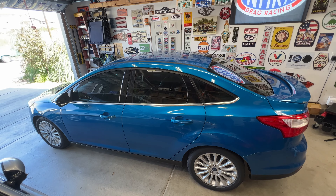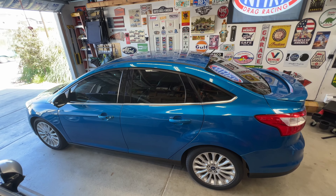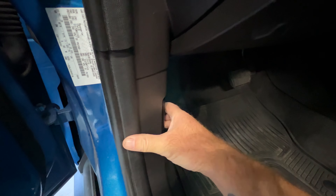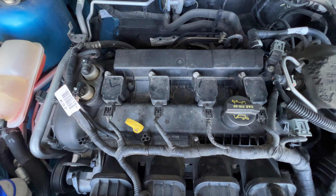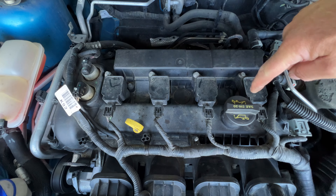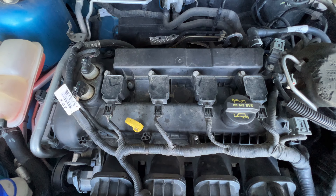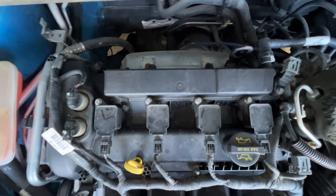Hey, what's going on guys? Got another video on the 2012 Ford Focus. I'm going to show you how to replace the valve cover gasket. First you want to go ahead and pop your hood. Once you get your hood open, this is going to be our valve cover here, and as you can see we got a lot of stuff we need to remove just to pop this off. I'll show you the reason I'm replacing it.